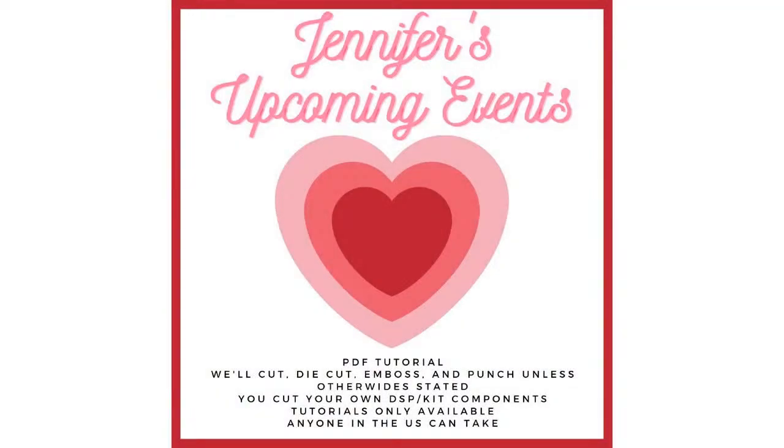I'm going to talk about my upcoming events first. I offer tons of events throughout the month and year that anyone can take in the U.S. if you want the actual class packets. You will receive a PDF tutorial. We cut, die-cut, punch, and emboss everything possible unless otherwise stated. You cut your own designer paper and kit components if included. Anyone in the world can take the tutorials only — you can get them in my tutorial store or pre-order them under the event links. Any questions, just let me know.